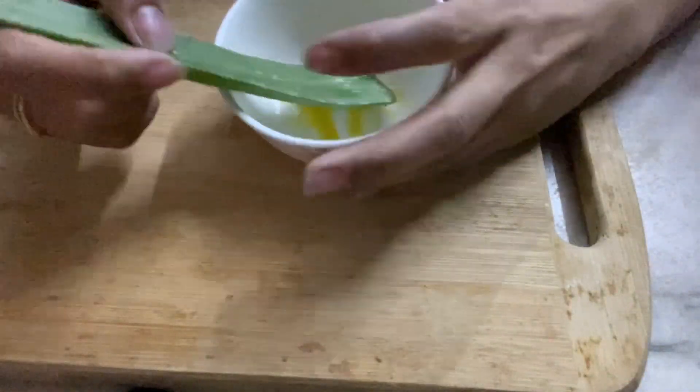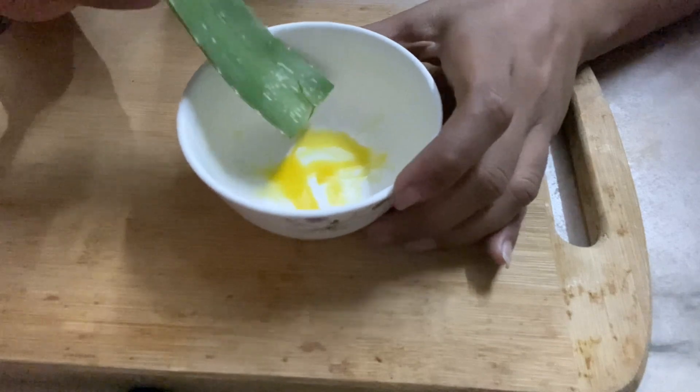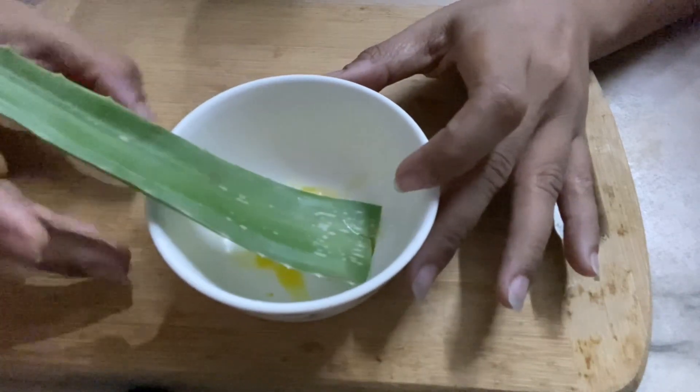After cutting down the leaf, I will recommend you to keep this aloe vera leaf for 2 minutes, which is very important to remove the yellow liquid — the latex part — which is bitter in taste and not suitable for consumption. So just wait for 2 minutes.